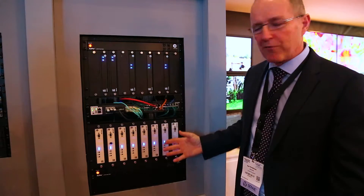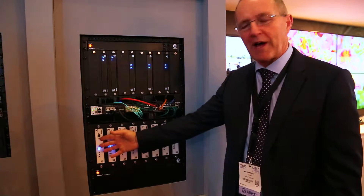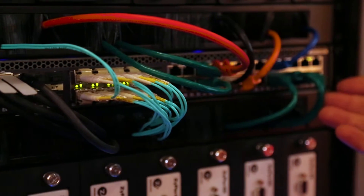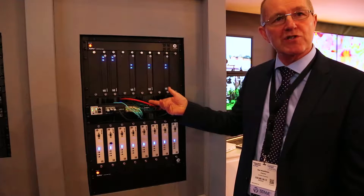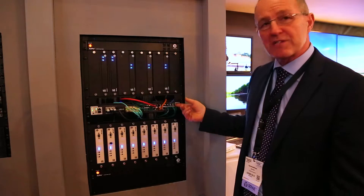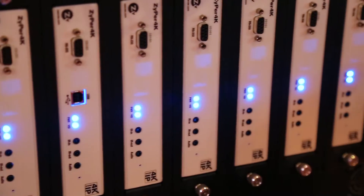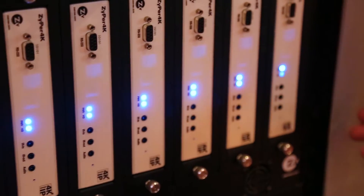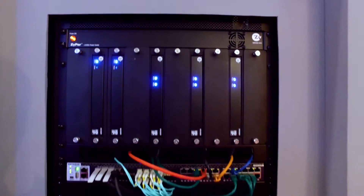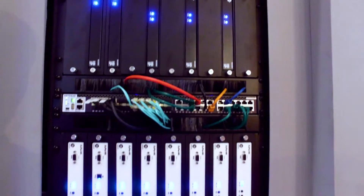In the rack here, we've got a number of Zyper 4K encoders connected up to sources within the rack. You'll also see a 48-port Netgear switch with 24 fiber ports and 24 copper ports. The copper ports are used for the local connections here, and the fiber ports are going out to the displays on the stand for the demo.